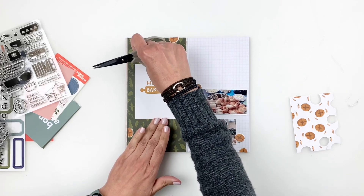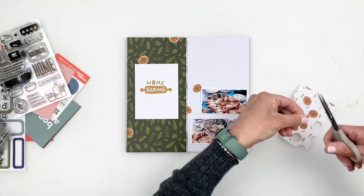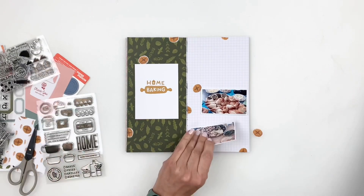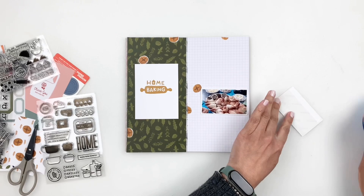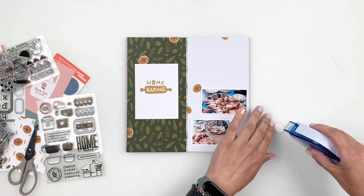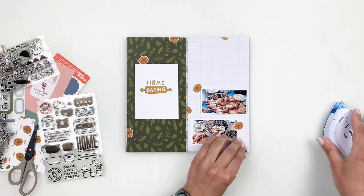I'm not going to fill up my whole spread because I know I want to add journaling, a title, and some stamping, so I leave it as is for now. I can always go back to that three by four card and fill out the empty spots once I'm done adding my title and journaling.